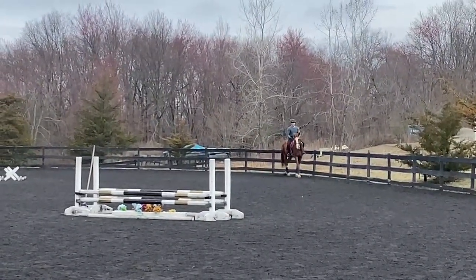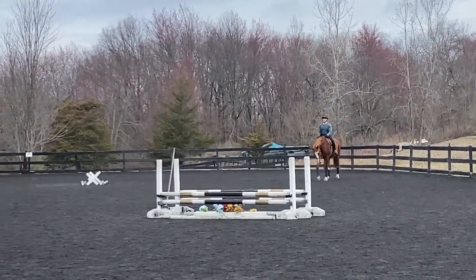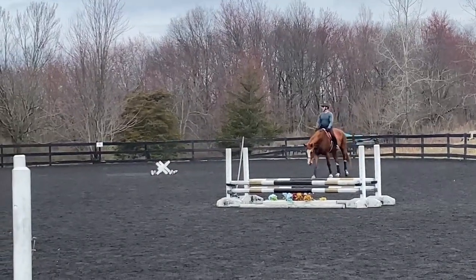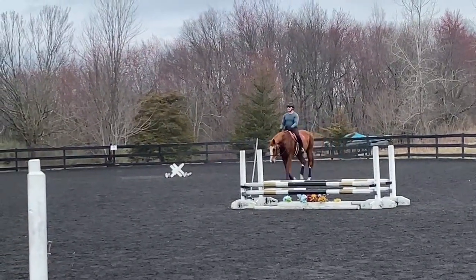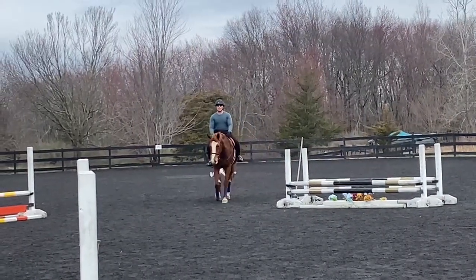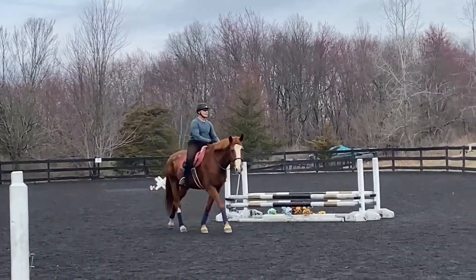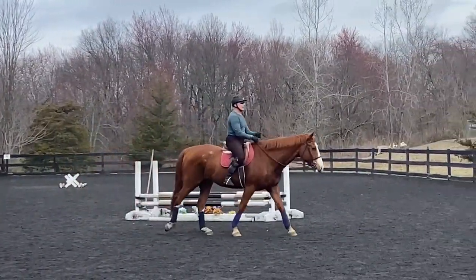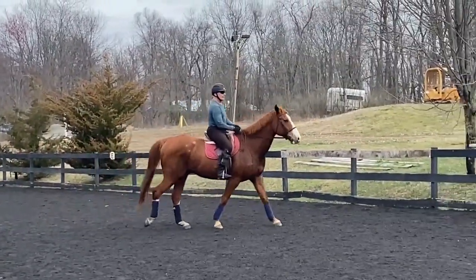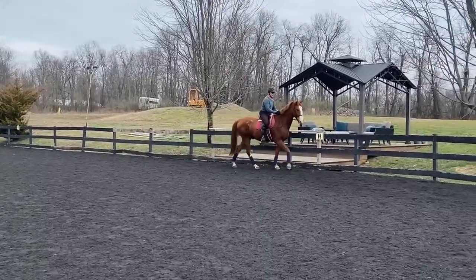Elbows following, be accurate with your shape. Get all the way to center — elbows following, hips following. Little shy of center, but better. All right, slowly get the reins back — inside rein first, then outside. Good, keep the connection.